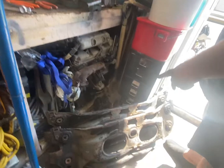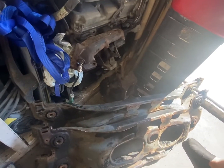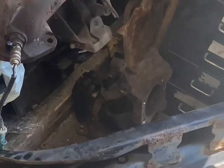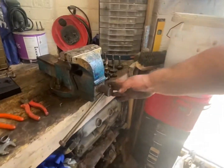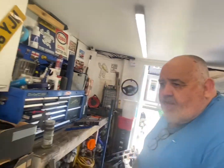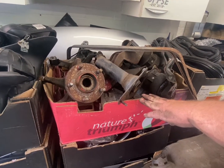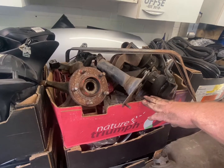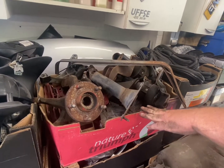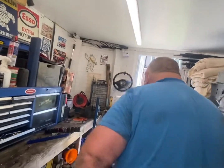There are two subframes to be sent to be sandblasted, and there are two hubs down there off the blue car. There's all the nuts and bolts that we've got to replace or clean and make good. Back here, this lot has got to go and be sandblasted and have the bushes, bearings and that pushed out before sandblasting.